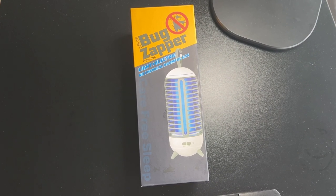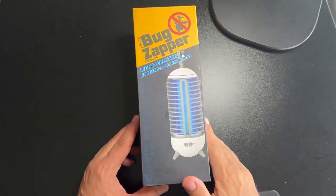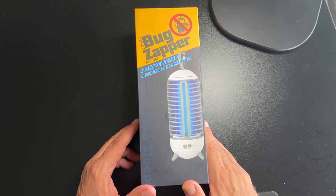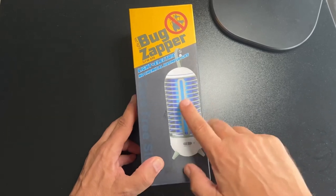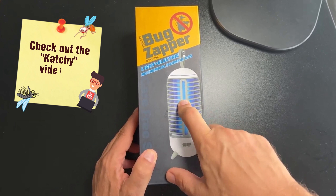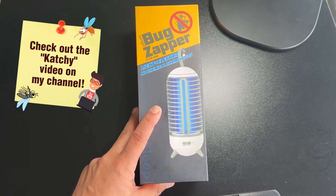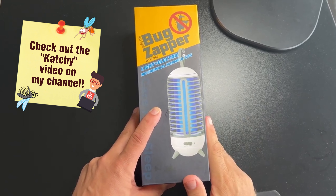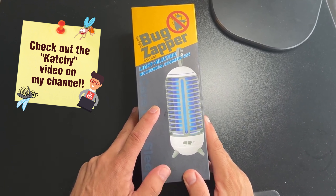This is my summer for getting rid of nuisance pests both inside and outside the house. I noticed I'm getting some fruit flies and little gnats in the apartment here. So I bought a separate device called the Catchy — it has some videos on my channel. I did an unboxing and a video of me swapping out the pad. So I said, you know what, it's time to get a bug zapper for the outside as well.